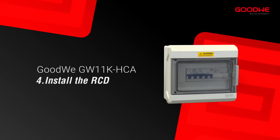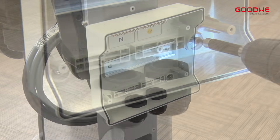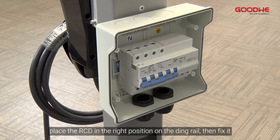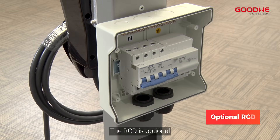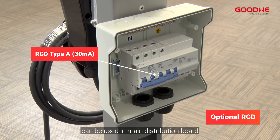Install the RCD. Install the fixed tray first and then install the distribution box. Place the RCD in the right position on the din rail then fix it. The RCD is optional. Alternatively, any third-party RCD type A can be used in the main distribution board.